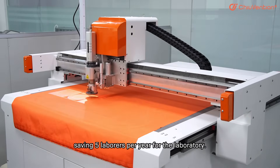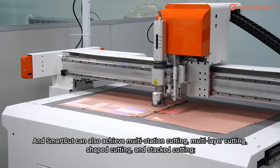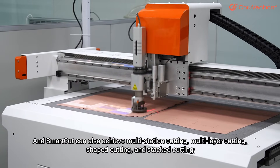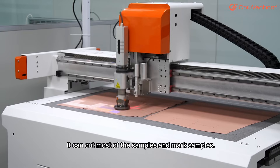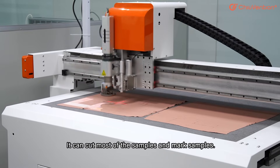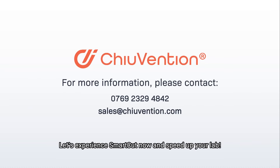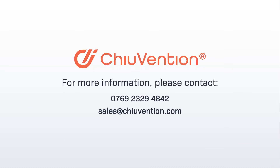SmartCut can also achieve multi-station cutting, multi-layer cutting, shaped cutting, and stacked cutting. It can cut most samples and mark samples. Experience SmartCut now and speed up your lab.